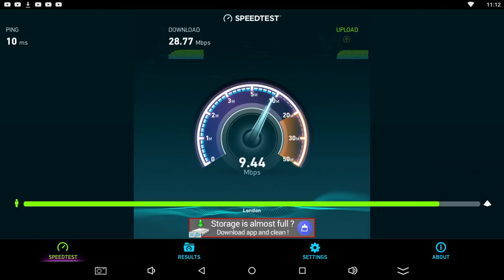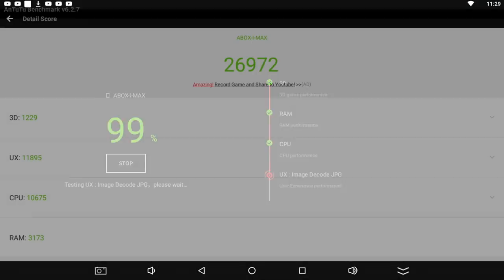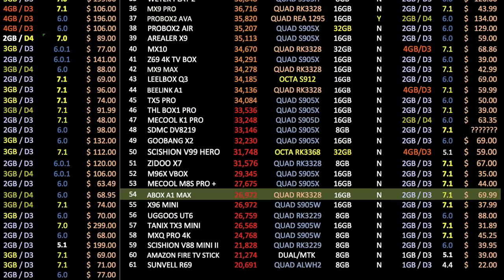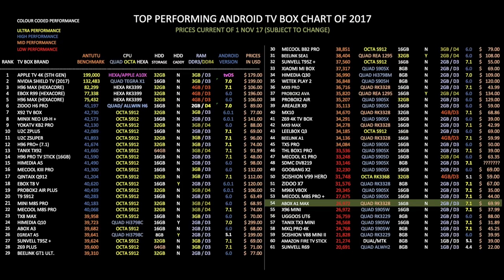In the WiFi speed test we got download speeds of 28 and upload speeds of 9 megabits per second — quite a decent result considering the top speed I currently get is between 20 to 30 megabits per second. In the Antutu benchmark test we got a total score of 26,972. On my top performing Android TV box chart for 2017, the A-Box A1 Max achieved position 54. In the under $100 price bracket chart, it achieved position 27.